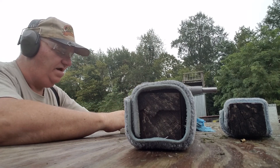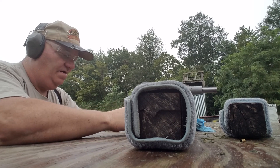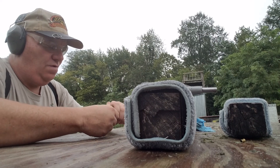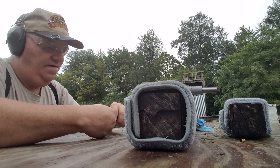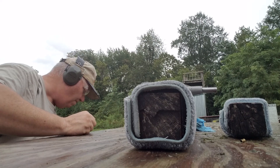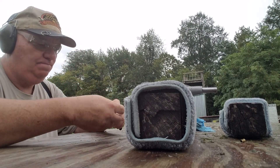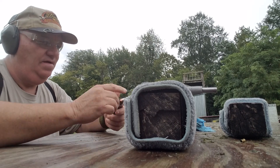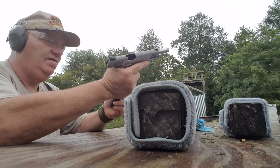The 38 Super is basically a super 9-millimeter. It's not quite as powerful as a 10-millimeter. The 10-millimeter has a little bit more velocity, and of course it's a little bigger — it's .40 caliber. But what do we got there? One, two, three, four — looks like a seven.